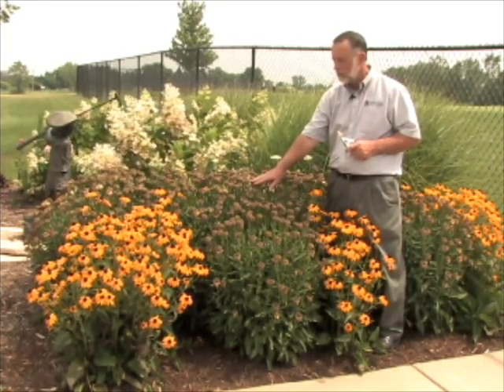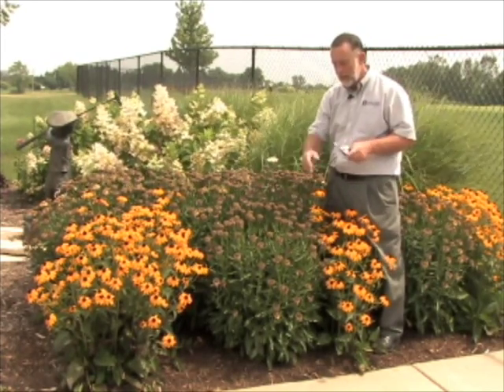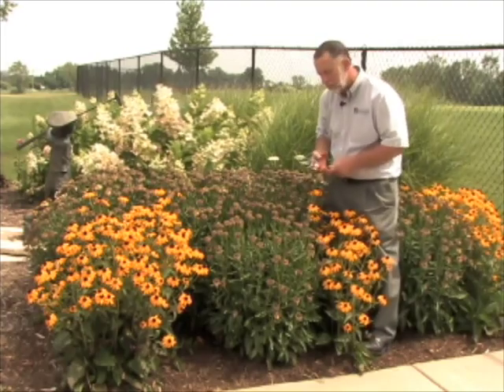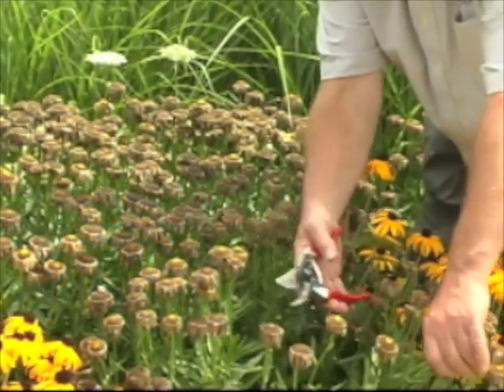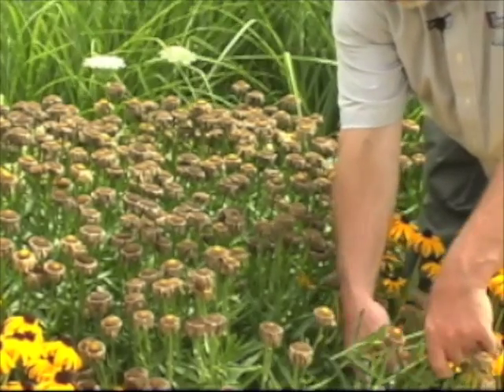This is a cultivar called Broadway Lights. The typical way we would deadhead something like this would be with a pair of hand pruners. You come down several inches below where the plant had flowered originally and you remove it.